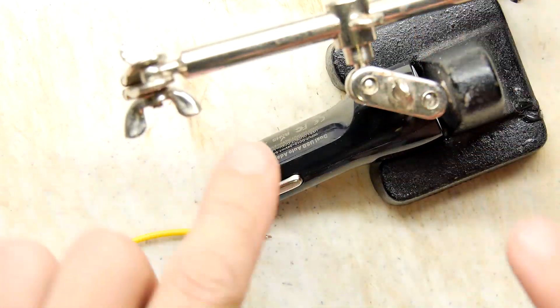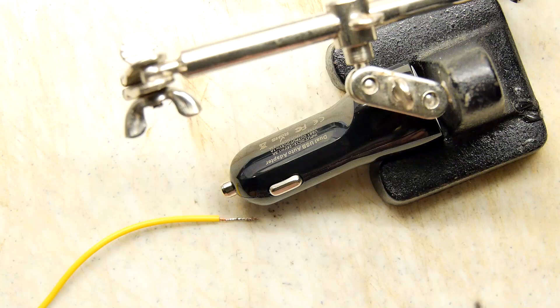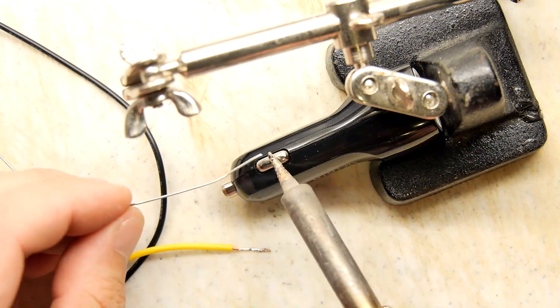I'm going to jam it here into this clamp so it doesn't spin around too much. I don't have too much to play with — there's not much meat here and there's a large chance I'm going to melt some plastic if I'm not careful. So I'm just going to try to tin it and see if that's feasible.